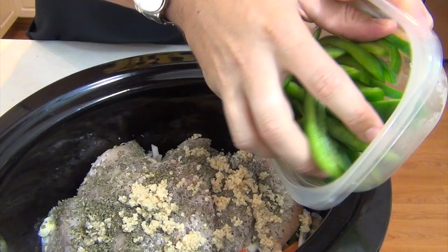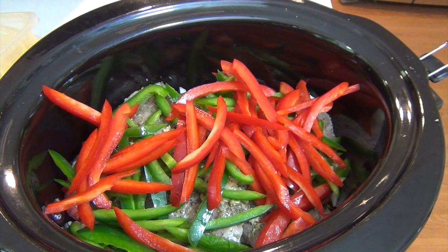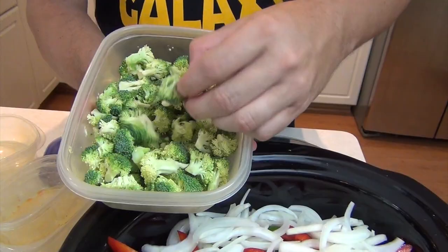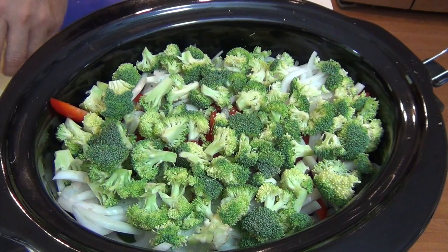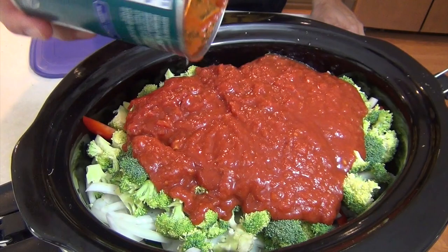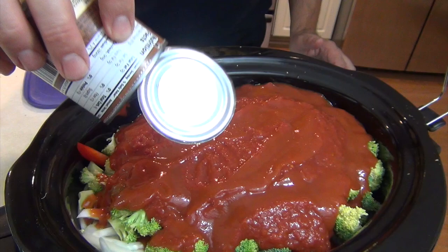This is good fresh garlic. Then the remaining green bells, red bells, and the rest of our onion. I did say that we were using broccoli today — this is totally optional, use it or don't. It's just about one head of broccoli, chopped into little florets. And then to keep everything moist, this is 28 ounces of crushed tomatoes. You could substitute fresh tomatoes if you want — you just need 28 ounces when it's all said and done. This is 8 ounces of tomato sauce.